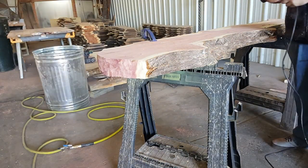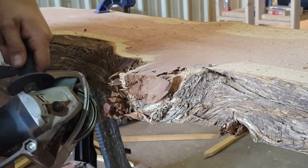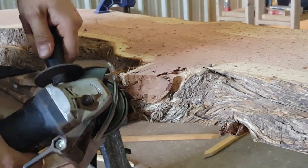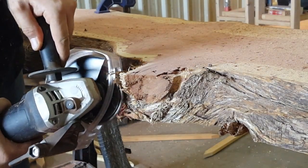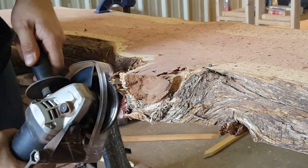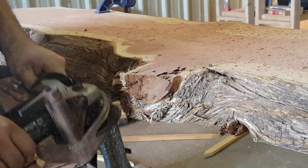Now that both ends are round, let's see how we can use the Arbortech otherwise. In this case with cedar, oftentimes we see a lot of offshoots and branches which gives it its beautiful character. We want to go ahead and shape this up, and that's not always easy to do — but with the Arbortech, it just tears right through it.